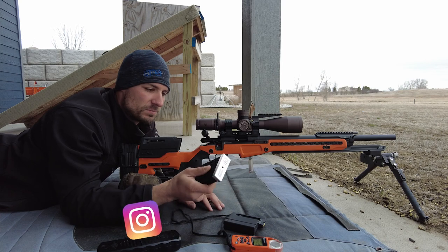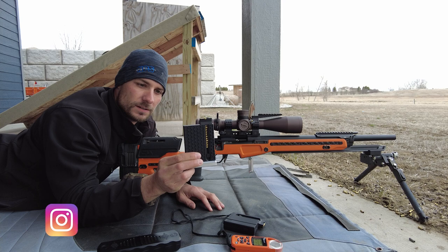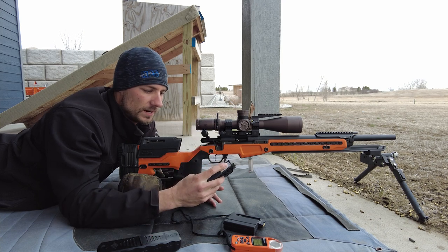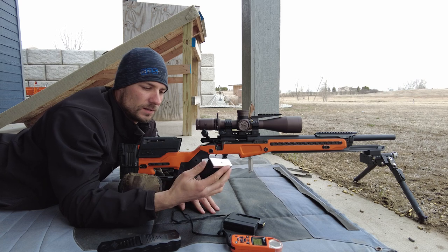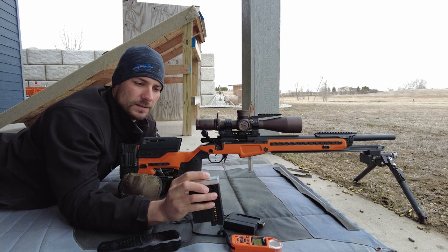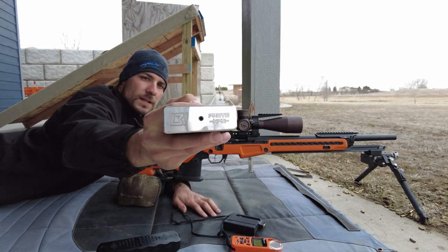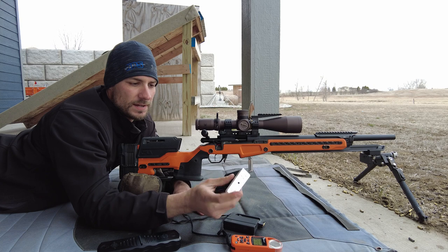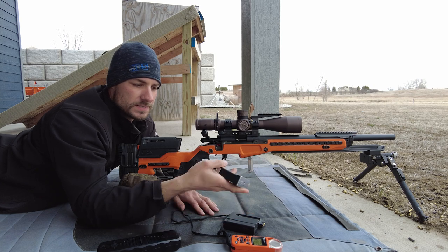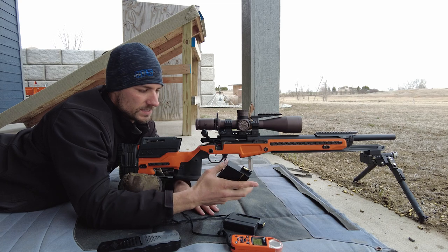Hey guys, Jason Nedved here with Nedved Precision Shooting. Thanks for tuning in. We have a new toy. This is the L3i, their new Gen 2 — I don't know what they're going to call it — but the L3i. This is a prototype for NPS. This mag feels pretty sweet. This bottom plate will be anodized, nice and heavy. Feels really good. Full of rounds. We're going to test it here in the Voodoo.